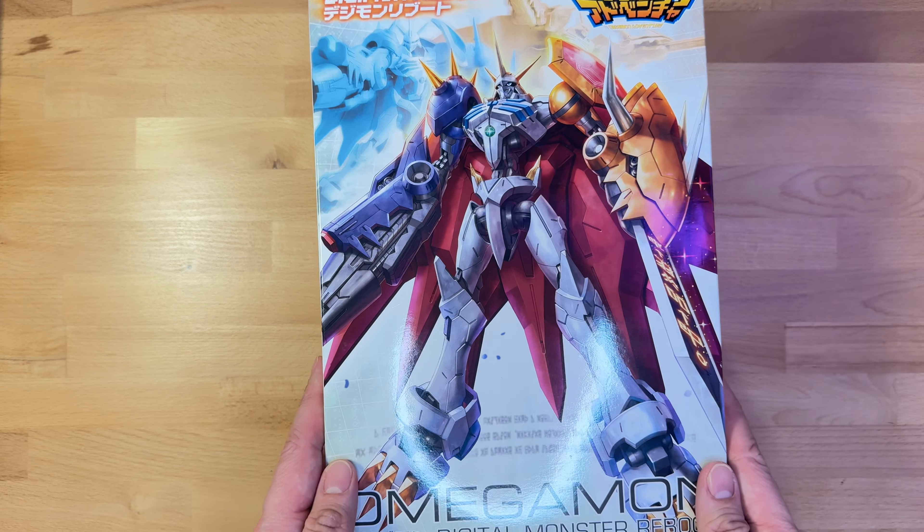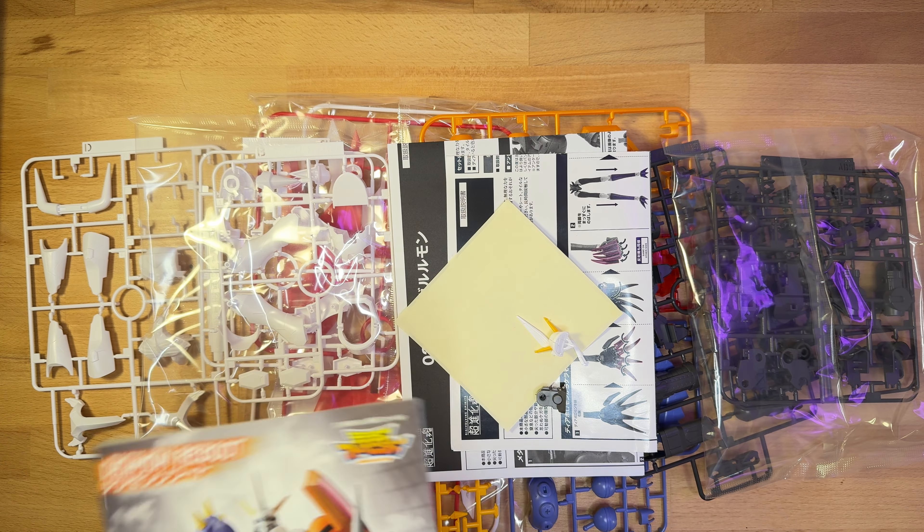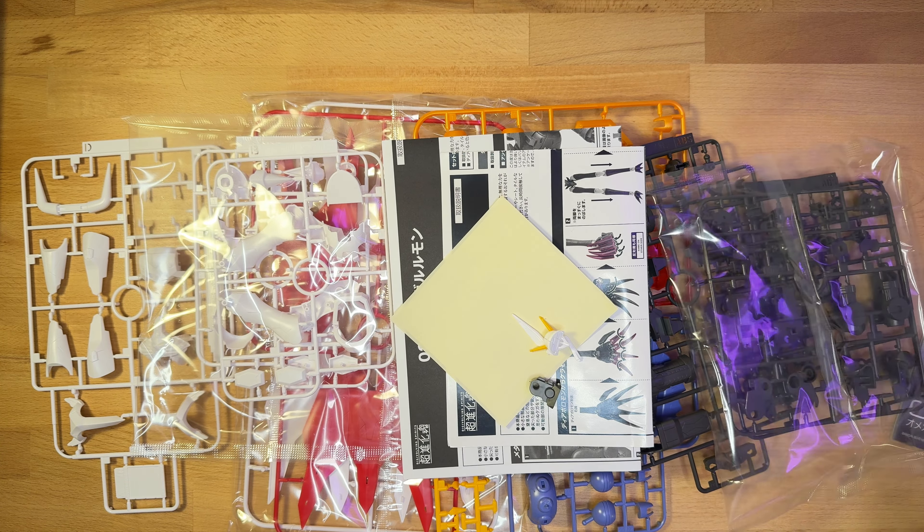Hi, I'm John, and this is an Omegamon model kit. Huge shoutout to my friend for letting me build this for him, however good or bad it might turn out. Alrighty, let's get started.